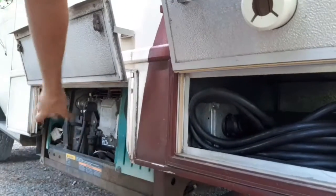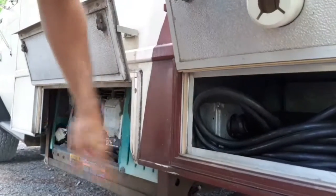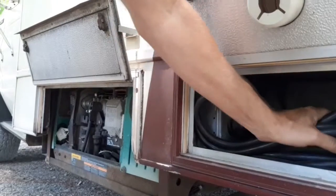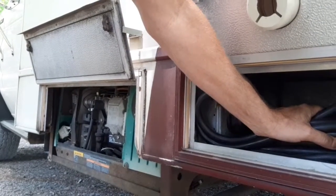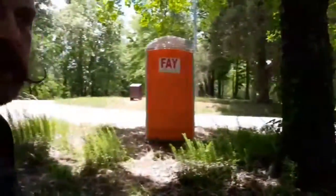That's what happened to mine. The breakers were okay, the generator circuit was okay — it was my plug. I had actually unplugged it and forgot all about it, and left it unplugged. So just keep that in mind when you're out camping.